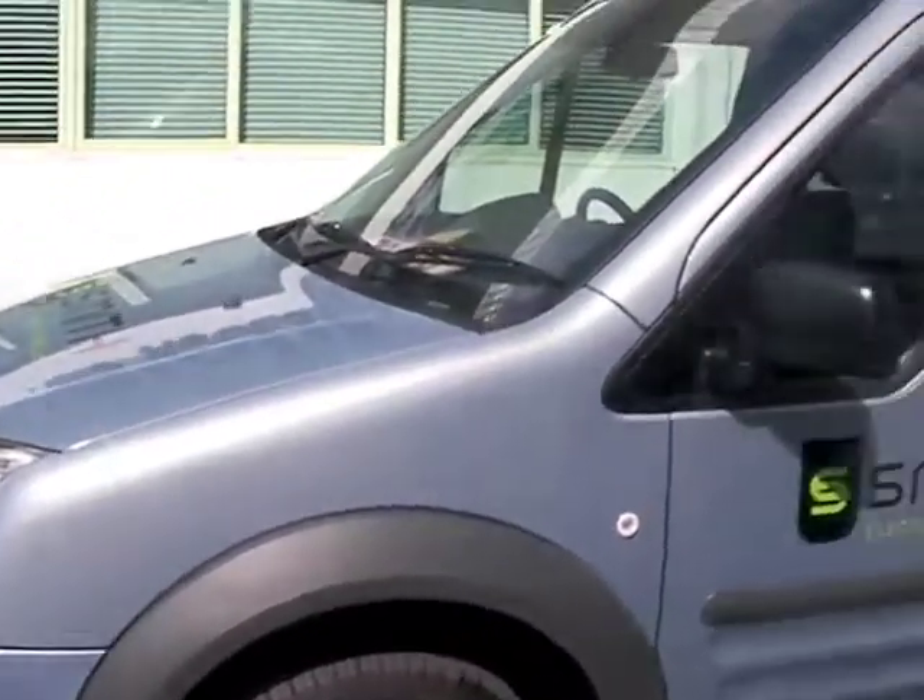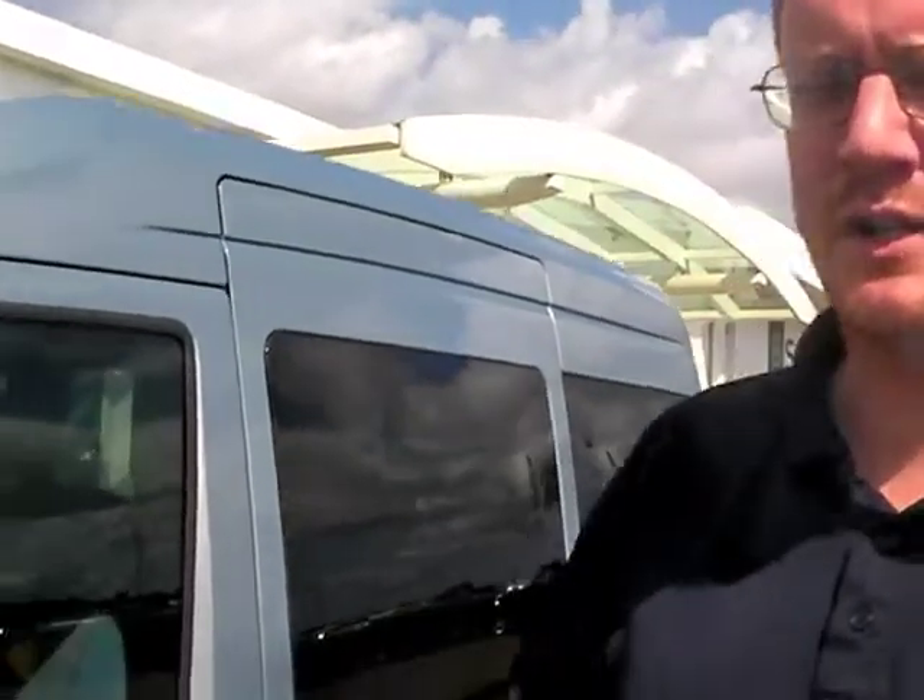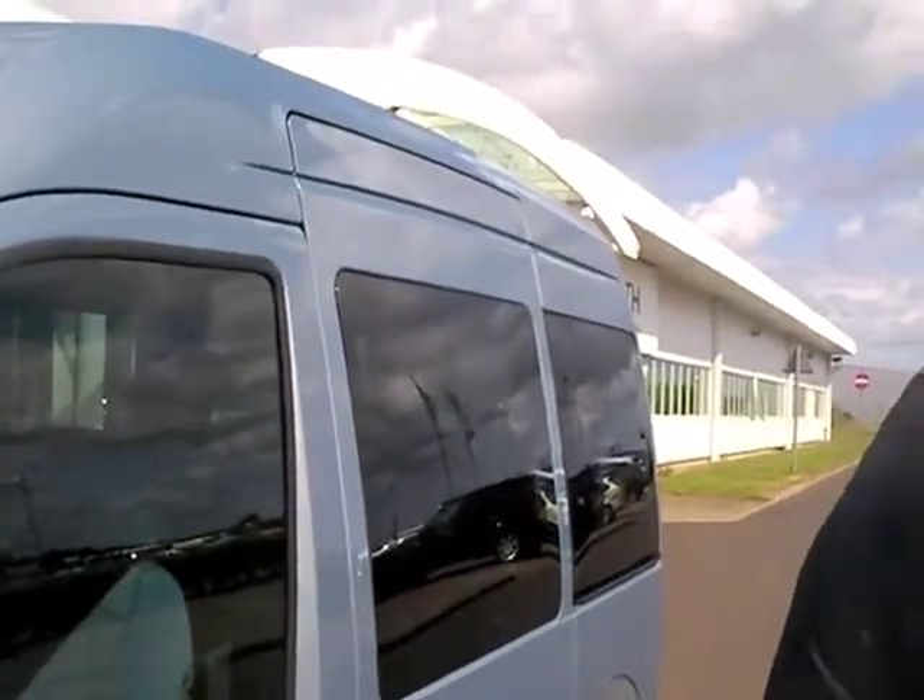This is the Ford Torneo Connect BEV — Ford's term for the battery electric vehicle. This is a prototype, the first passenger vehicle that we've built for Ford. We did it really as a blue sky idea to look at something that we can assess and then see if it's a product that we want to take forward.